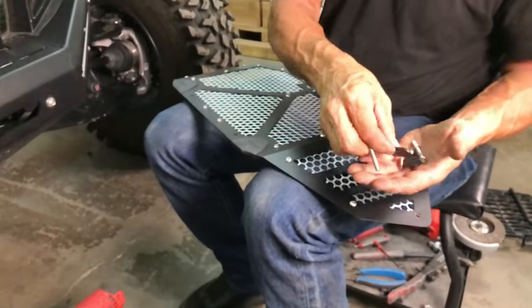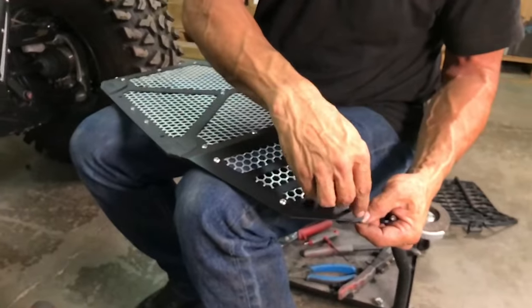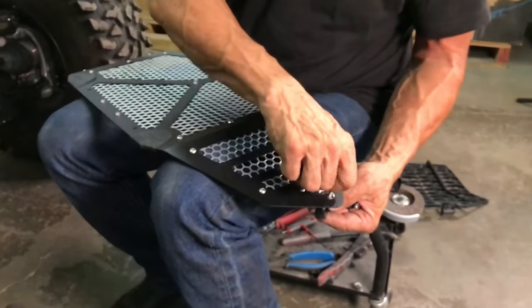Next, install the two 3 millimeter long Allen bolts as seen here. Make sure to install with the backing plates on loosely so they can be easily adjusted.